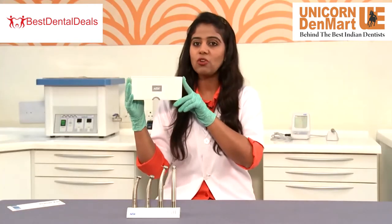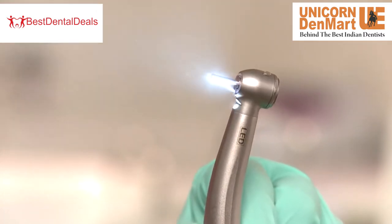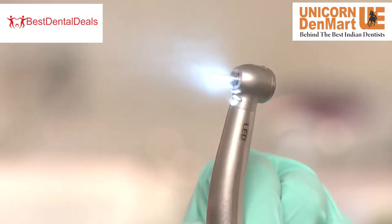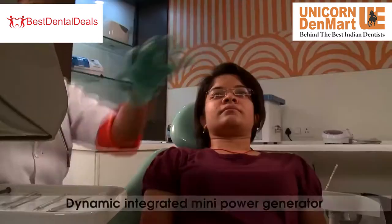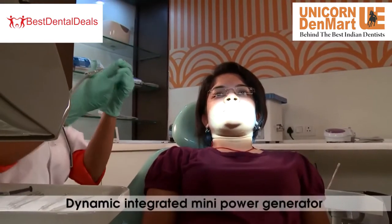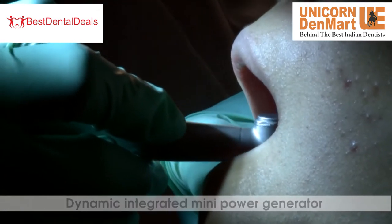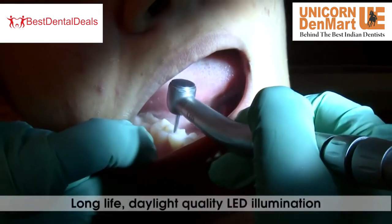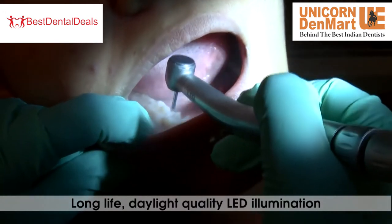One such innovation is the Dyna LED handpiece, which is a self-illuminating, direct type universal handpiece that can be attached to any dental chair. These innovative turbines include a dynamic integrated mini power generator which delivers long life, daylight quality LED illumination when connected to any standard non-air tubing.